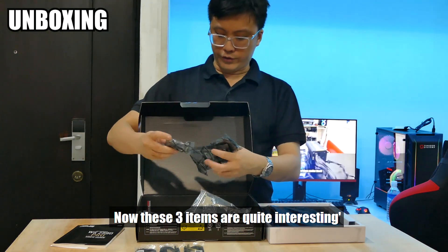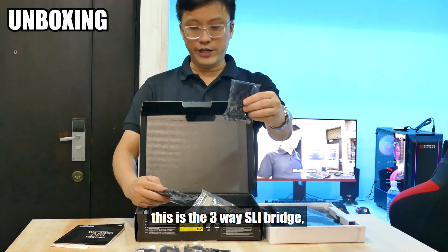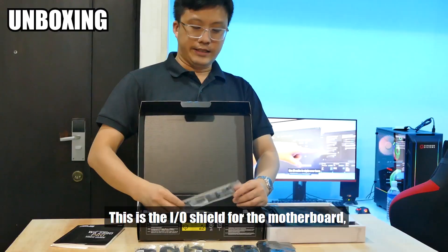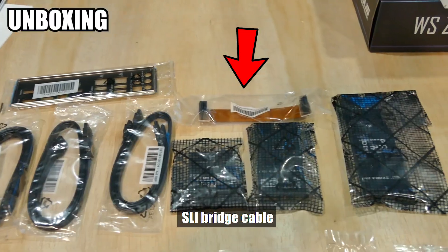Now these three items are quite interesting. This is the two-way SLI bridge. This is the three-way SLI bridge — you can see it's a little bit longer. And this is the four-way SLI bridge. This is the IO shield for the motherboard, and this is the flexible SLI bridge cable.